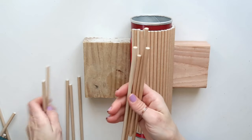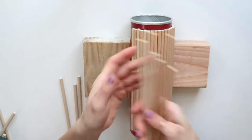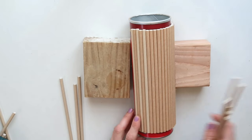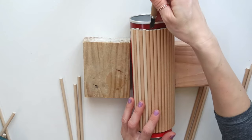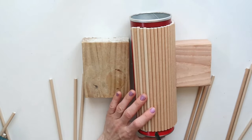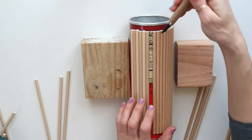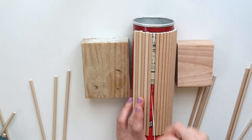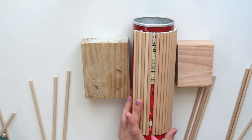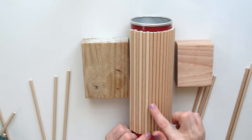I had one and a half packages of straws, and when I opened the second package I noticed a difference in color — a pretty noticeable difference. So I decided to take out every other straw very carefully, pull out the leftover glue, and then glue the lighter ones in between so I'd have alternating lighter and darker straws.